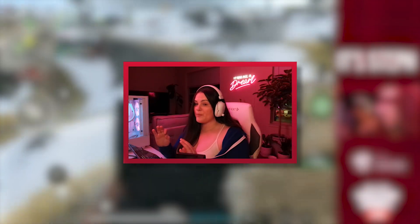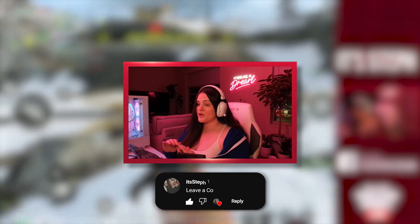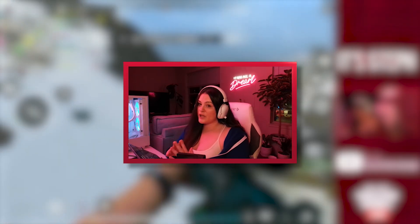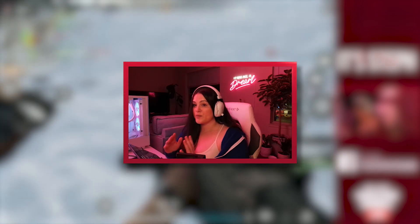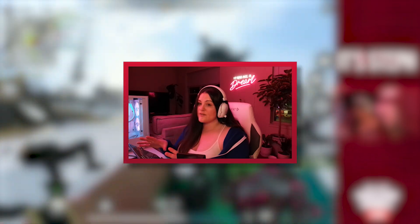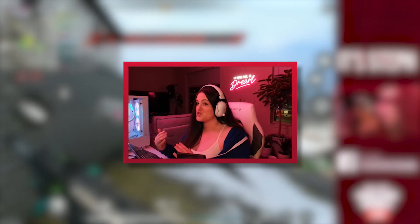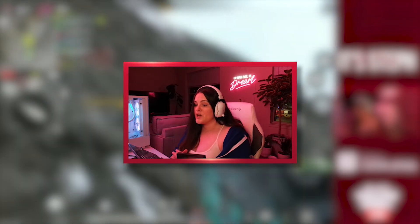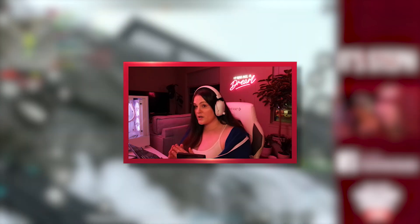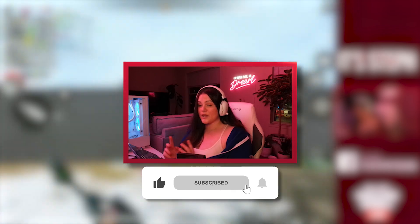That pretty much sums up everything when it comes to sensitivity settings. If I messed anything up or wasn't detailed enough on a specific setting, please let me know in the comments — this is my first video like this. I want to give you guys a good sensitivity breakdown and point you in the right direction rather than just handing you my numbers. If you liked this video, make sure to like and subscribe, and I'll see you all in the next one.